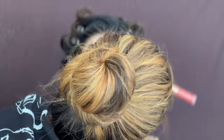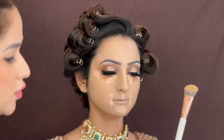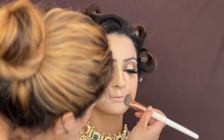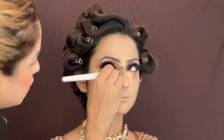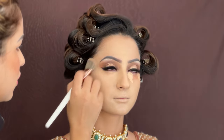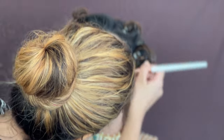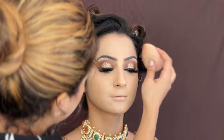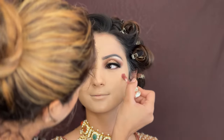I will use Huda Beauty Faux Filter Concealer in Vanilla Swirl — applied under the eyes and around the lips. With a blending brush I will blend so that dark parts, pigmentation, and redness are covered. You can see how much glow there is because of the well-prepared skin. All dullness, redness, and pigmentation is now covered. I am going to use a Beauty Blender to blend out excess product from the face.